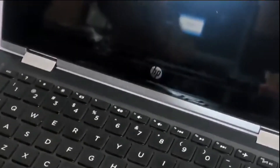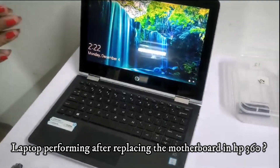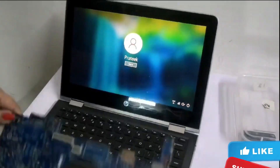Hello everyone, welcome to Siyaz International. Today we have a laptop HP 360 convertible with a touch. We have replaced the motherboard in this laptop.